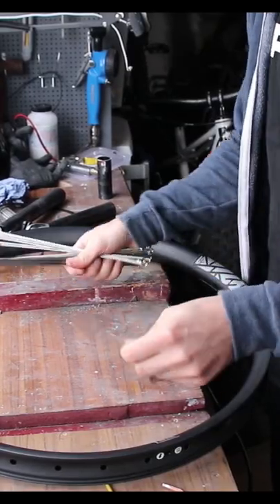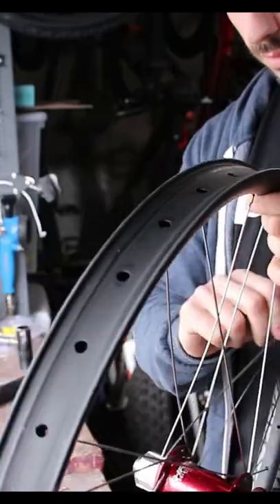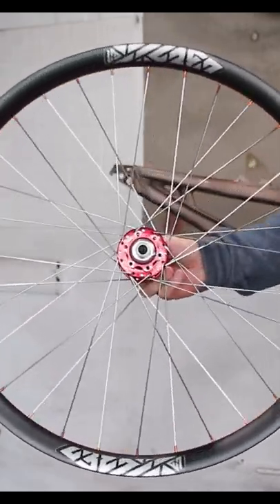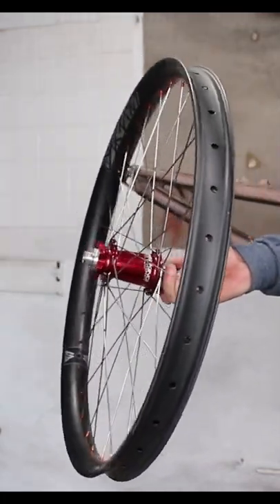I build the wheel like Edgar Wright is watching, and there we have it — a nice wide, stiff and light wheel, with no zombies, cults or aliens to be seen, although I do fancy a Cornetto.